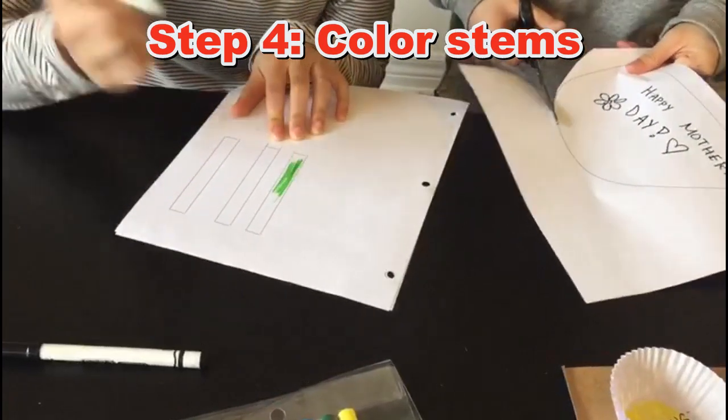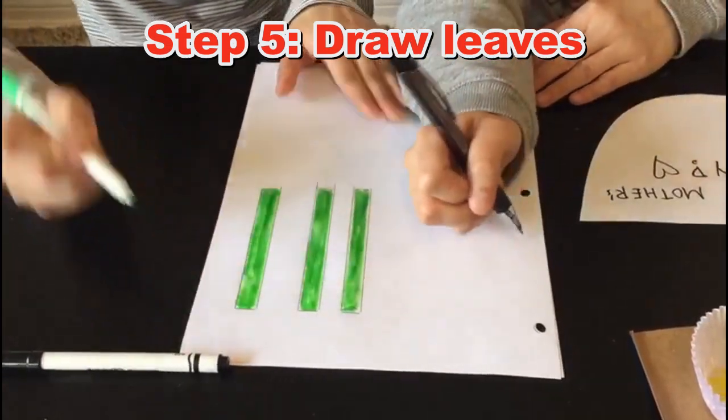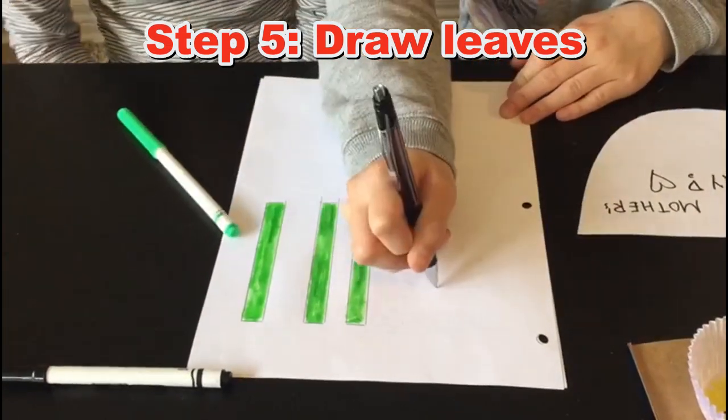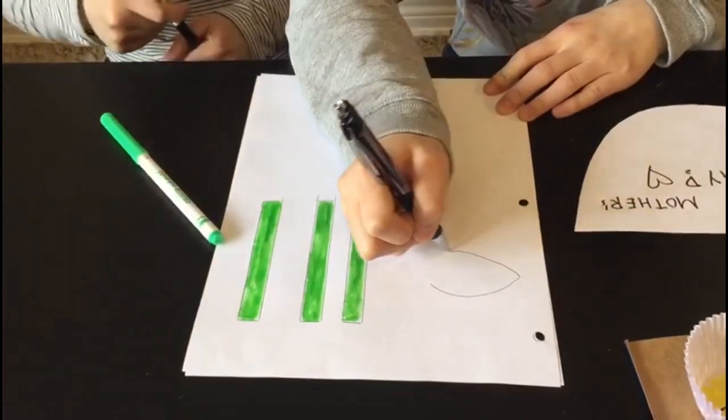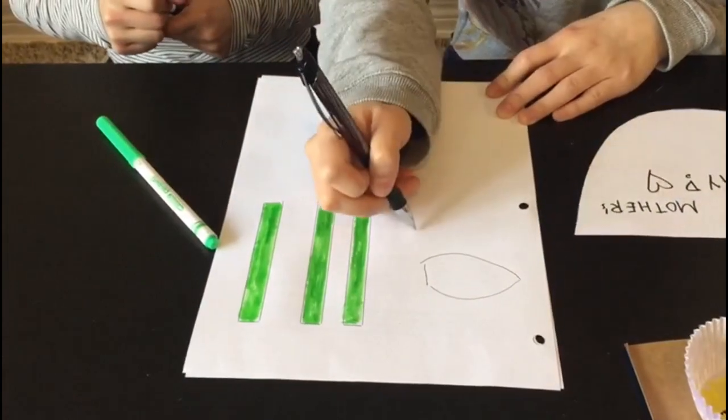Green for green stems, obviously. Next, we will draw out the leaves. It's really optional — if you don't want to include leaves, you don't have to. Let's draw out the leaves: leaf one and leaf two.